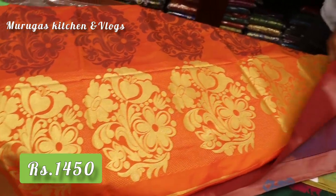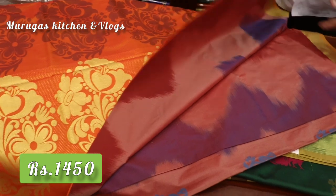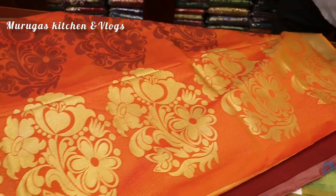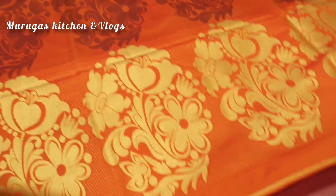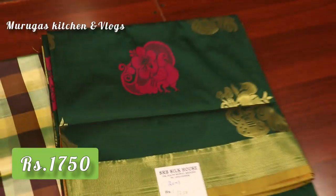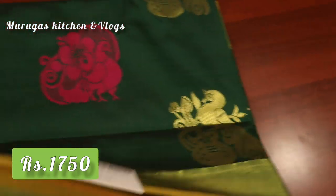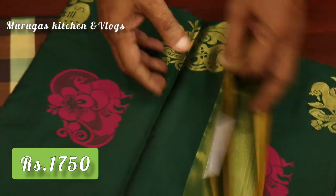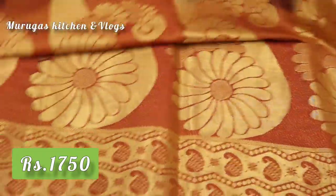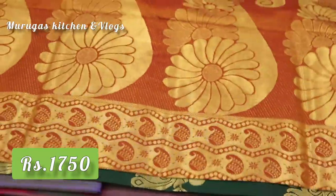This is a very super color. This is a die and die design. This is a green color. This is a golden color. This is a super color — it is a very different design. This is a big color.